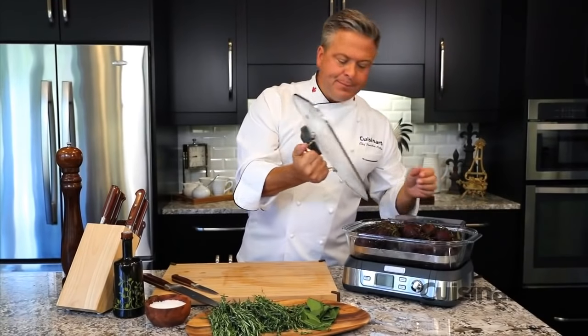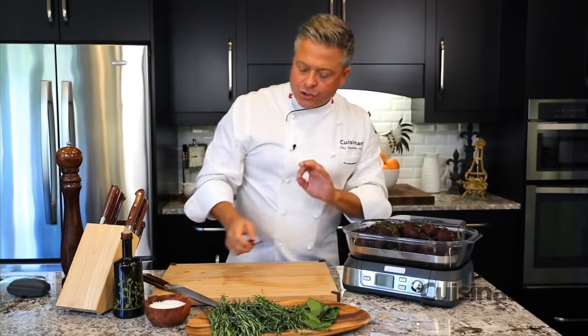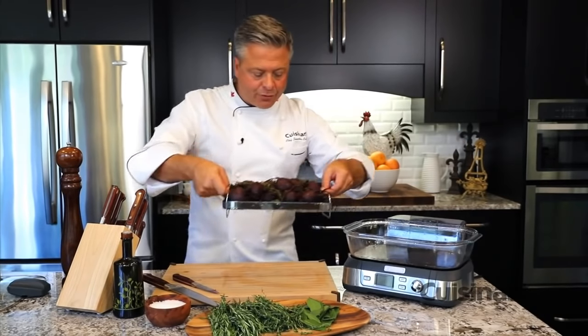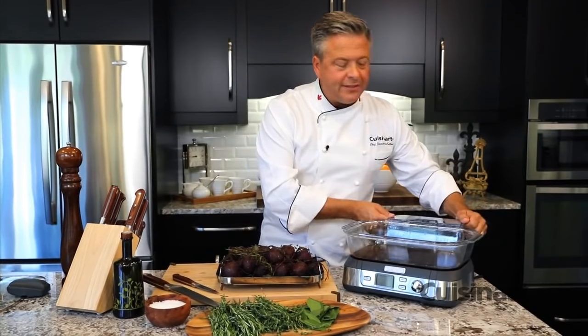After only 45 minutes, the beets are knife tender — you can test that by passing a knife into the beet, and when it comes out cleanly, you know it's ready to go. This tray is so convenient for moving the beets out. The one-liter reservoir is more than enough water to get a full job like roasting these incredible heirloom beets to perfection.